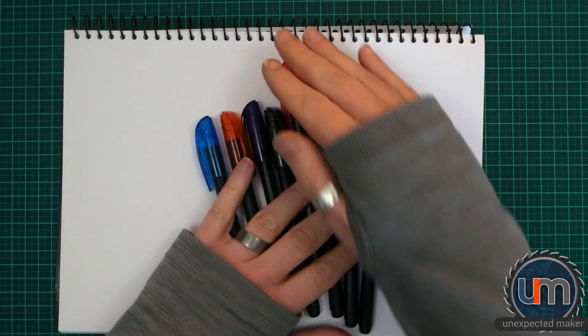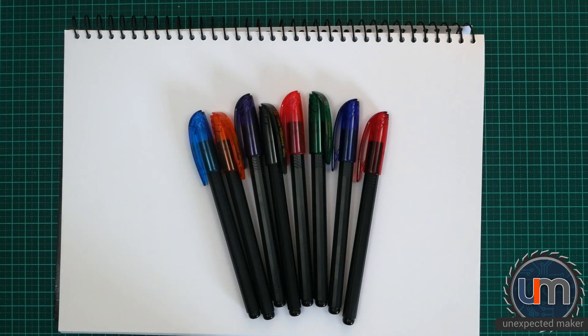Hi David, good news. I got my pens fixed. I took them back to the store and they gave me new ones and they're all the right colours now.